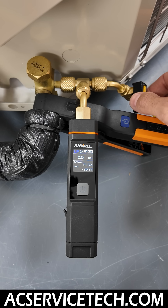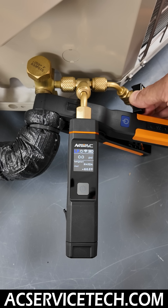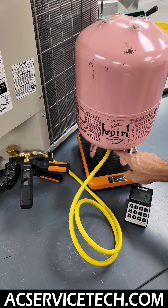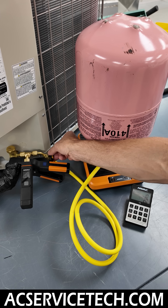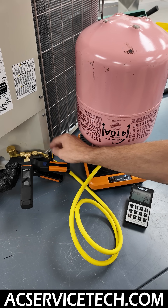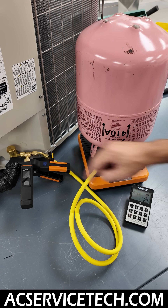You can control the flow and charge a little at a time into the system. It also allows you to, once you charge — say you shut the valve off and charge the liquid that's in the hose into the system — as long as you're not overcharging it, you can shut this valve off before disconnecting. This way you don't have all the vapor coming out of the hose during the disconnection process, which is really helpful.